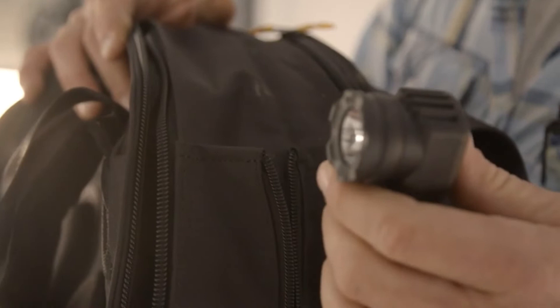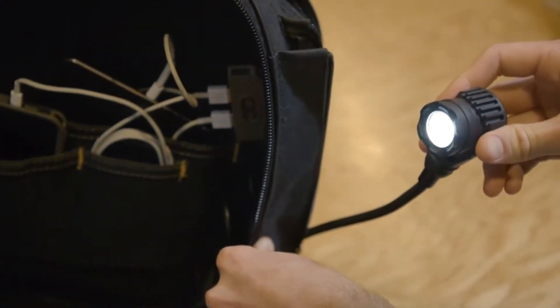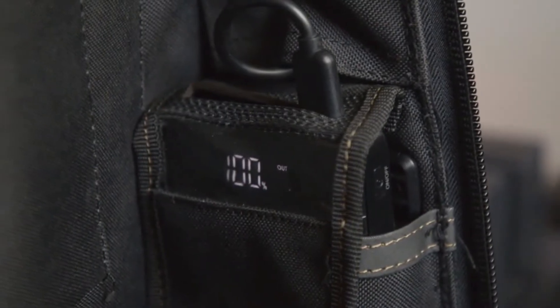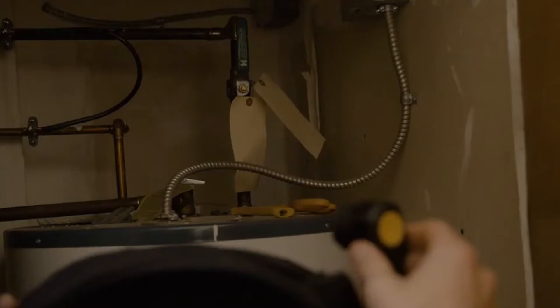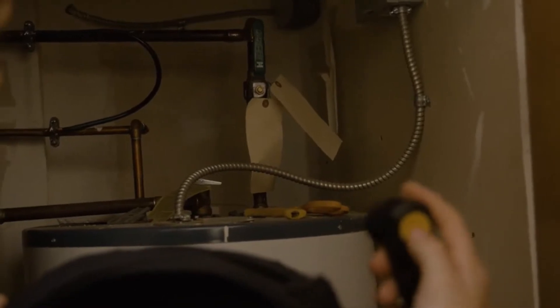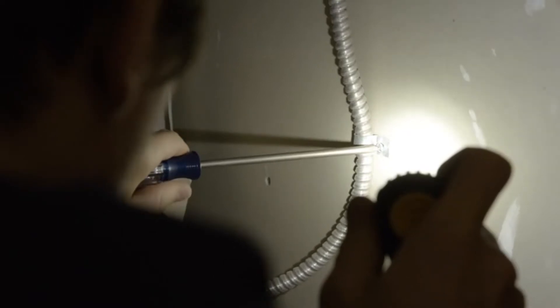The integrated two-level 200 lumen LED light system with adjustable steel neck is powered by the power bank and helps light the contents of the backpack. Any work in low-light conditions is made easy with adjustable wide area illumination or close-up work illumination.